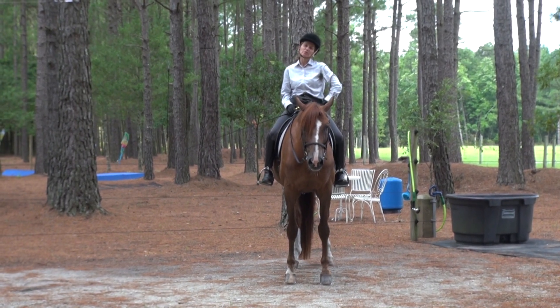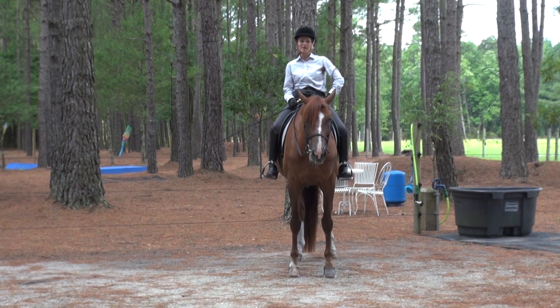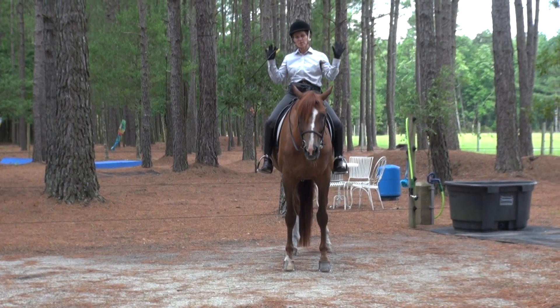Hey there, my name is Melissa Deal and this is my horse Eclipse. Three days ago, I decided that I wanted to see just how on the seat and leg this horse was, riding with no hands.